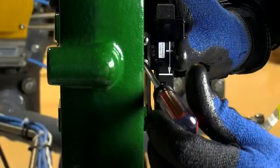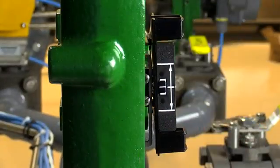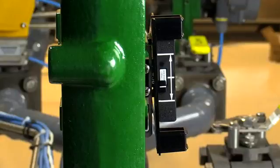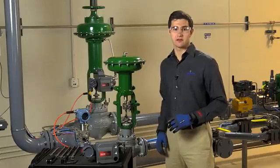Please note that your mounting kit may include a hex key to be used with the magnetic array fasteners. For added security, especially in vibrating services, medium thread locker may be applied. Once we've aligned the magnetic array, we'll stroke the valve one complete cycle to make sure the template's white line stays within the lines on the array for the full travel distance. Now that the array is properly aligned, we can mount the DVC to the yoke.